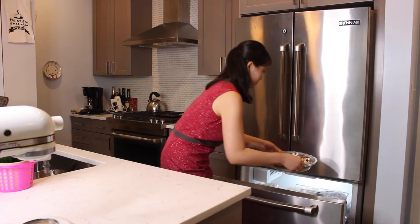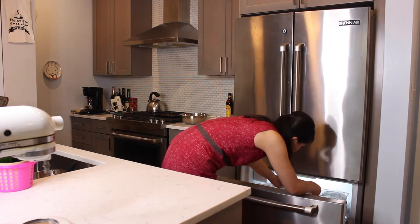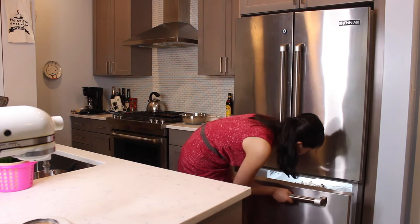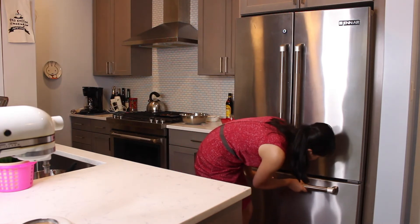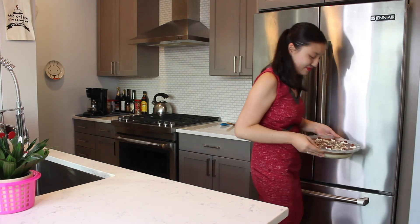Place the entire dish in the freezer until frozen and firm. Remove the Kahlua chocolate mousse ice cream cake from the freezer and serve immediately.